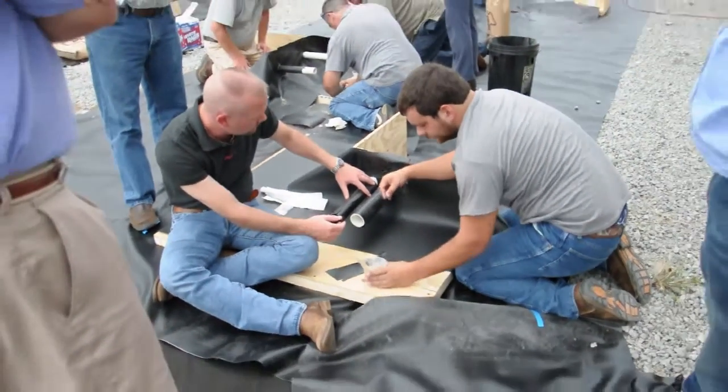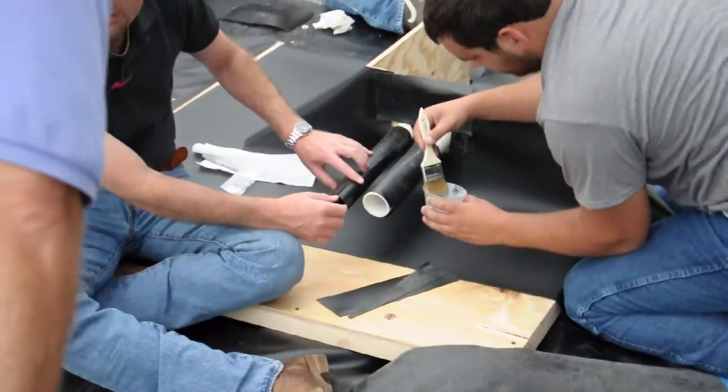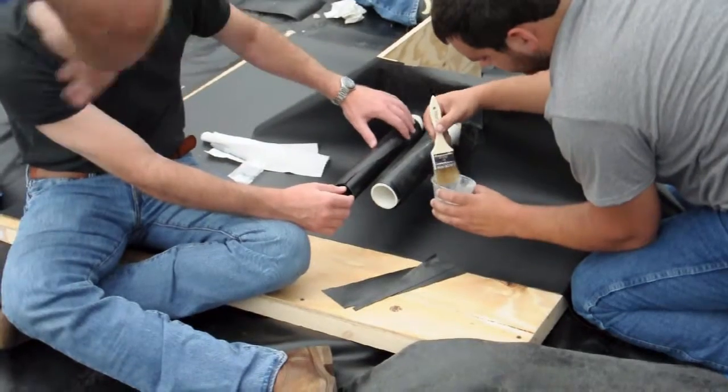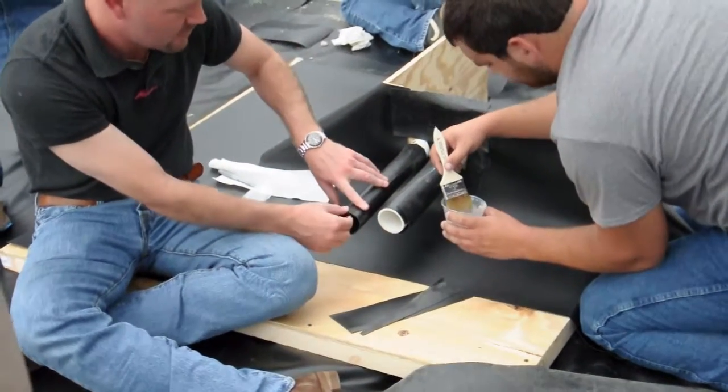So it's like PVC glue? Basically. And again, if you're in the real world, every one of those things, you've got to take that solvent and clean it. Just spray it on and wipe it off. If you're sniffing that box, you won't need beer.